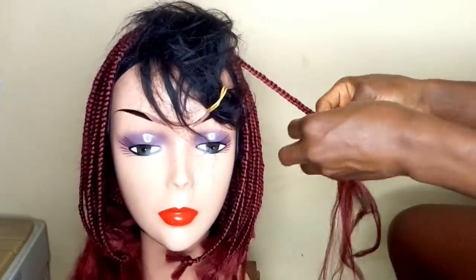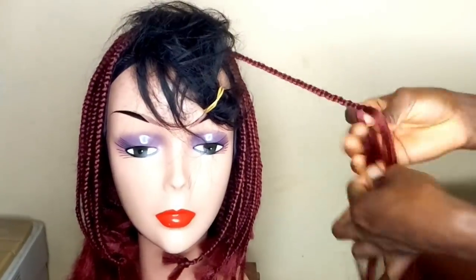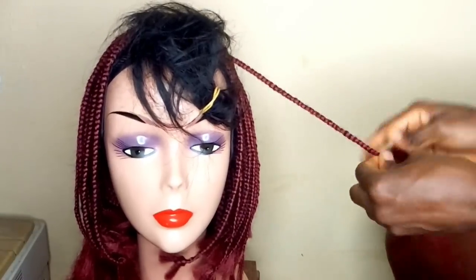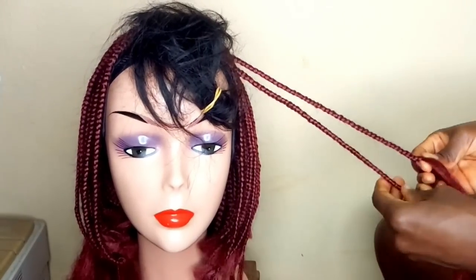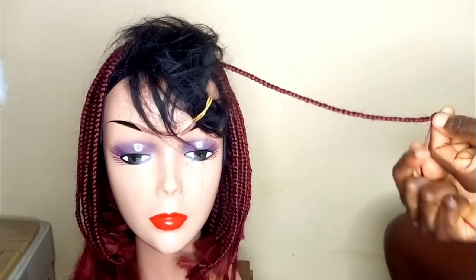As I'm getting to the end of this attachment it is getting slimmer, so that's why you see me adding a bit of attachment again. When you get to your desired length, tie it down and make sure that you tie it tight.